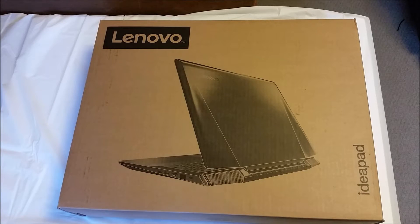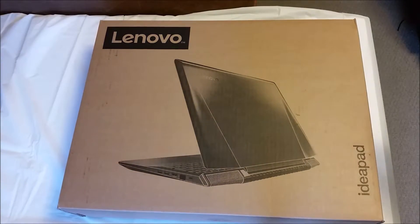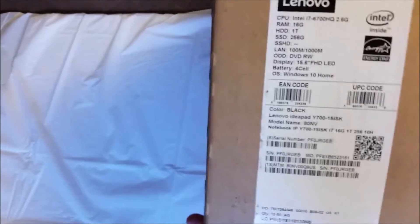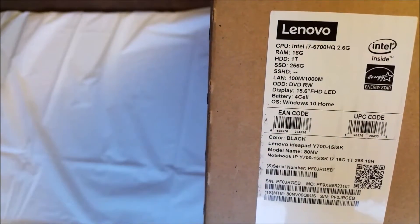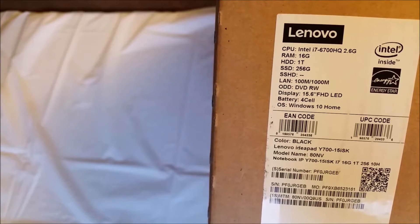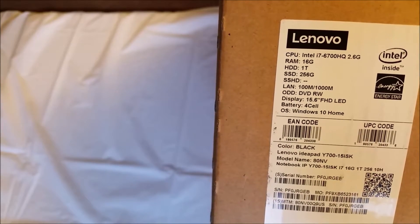Well ladies and gentlemen, today we're doing a little unbox, benchmarking and review of a Lenovo Y700. Specs right on the side here: we got an i7, one terabyte hard drive, SSD with 256 gigs, and the other stuff is whatever. Let's get right into it.